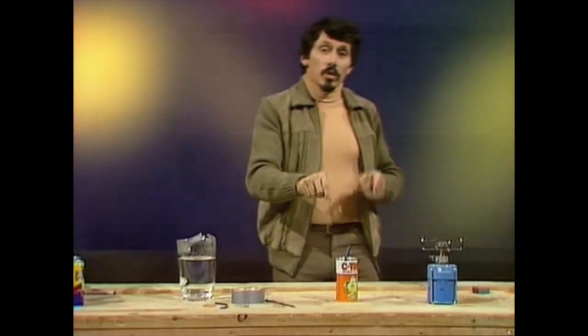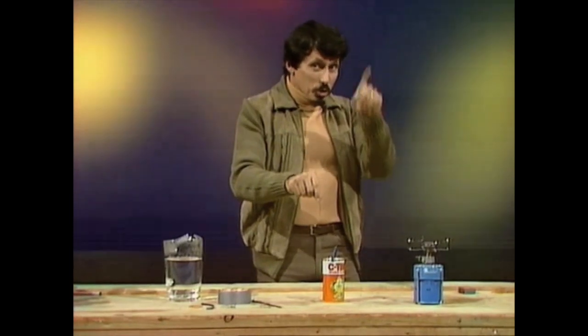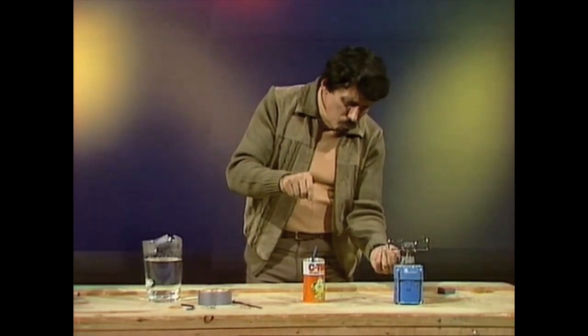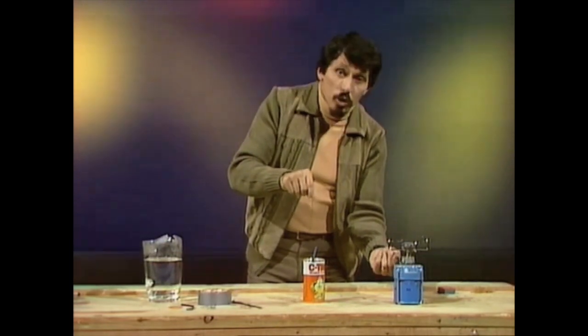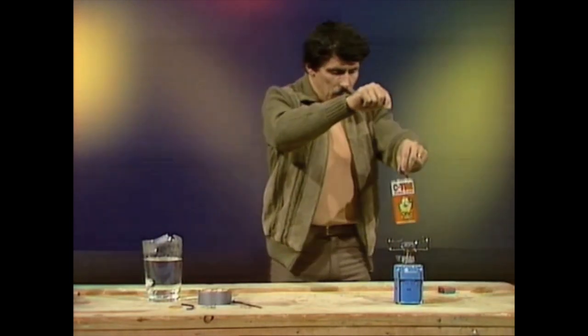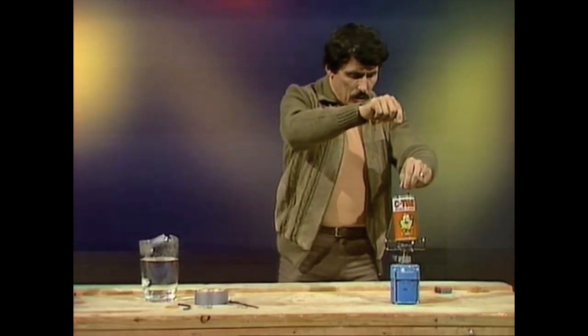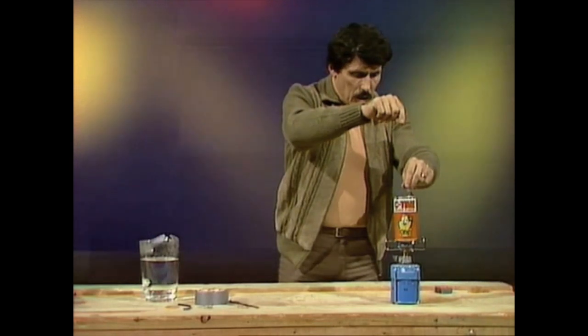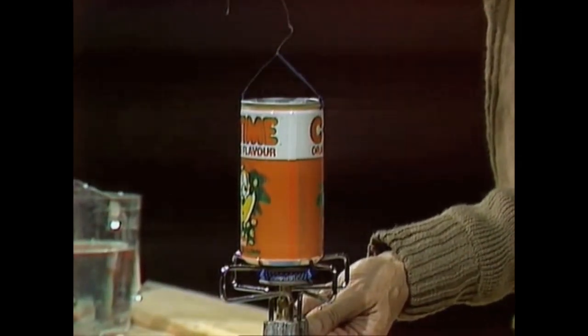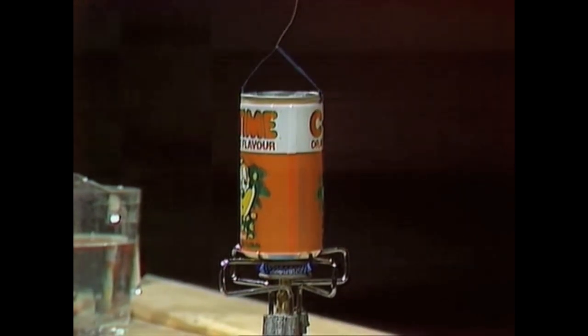The next thing to do is take it over to the stove — by the way, you'll need an adult to help you and supervise. Turn the gas stove on moderately fast, or you can use an electric stove if you want; gas is a little faster. Then carefully sit the can on top of the stove and watch the jets at the side, waiting for steam to issue.